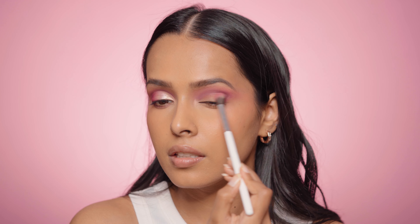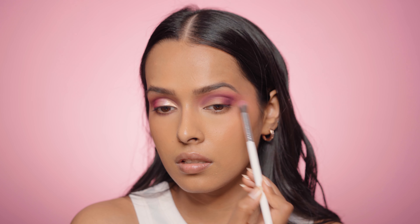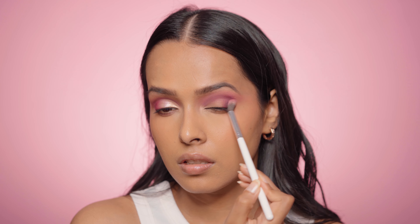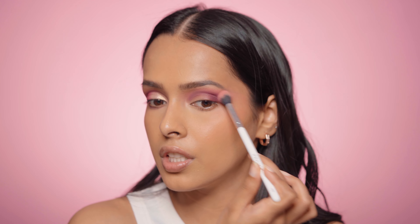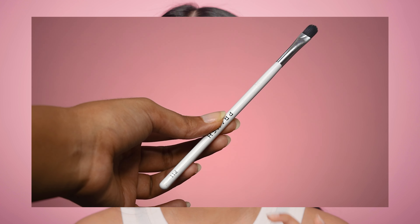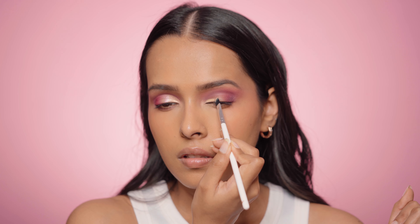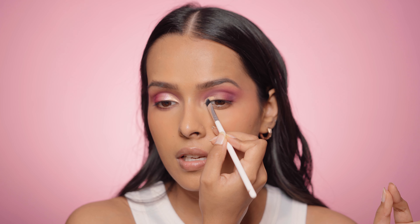Just a little on the outer corner to connect the crease and the outer corner. Then I'm buffing out the edge with the shade Serene. For cutting my crease I'm going to use some concealer, and the brush I'm using is the Prosh P11, which is a flat brush — it's really easy to do a cut crease look with this.